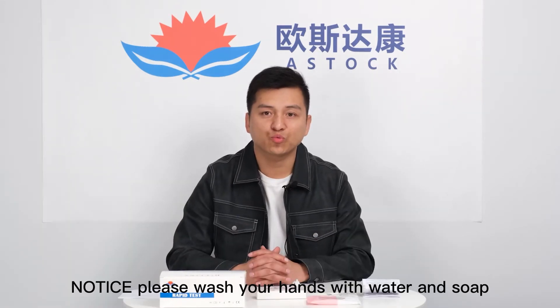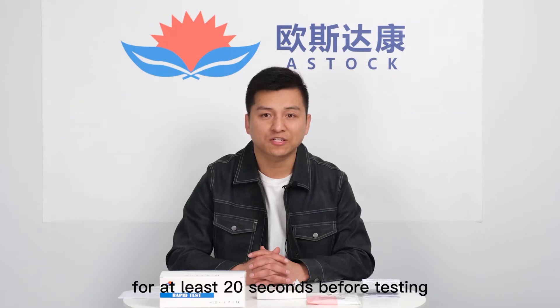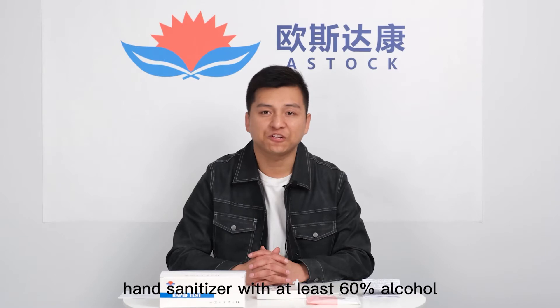Please wash your hands with water and soap for at least 20 seconds before the testing, or you can use hand sanitizer with at least 30% alcohol.